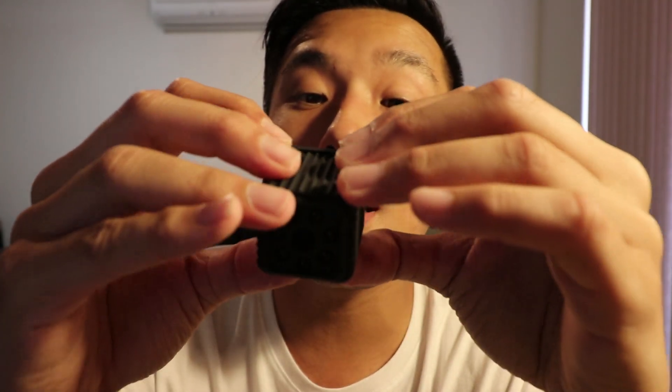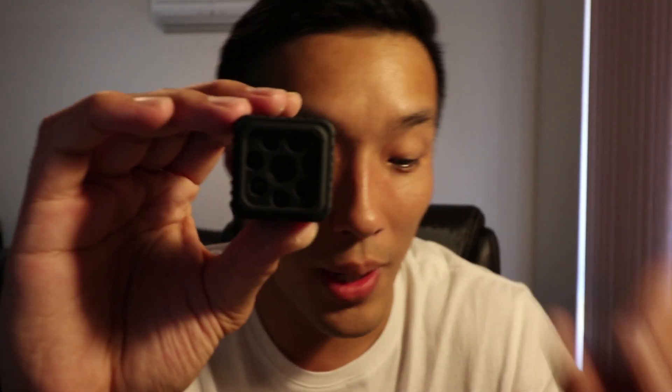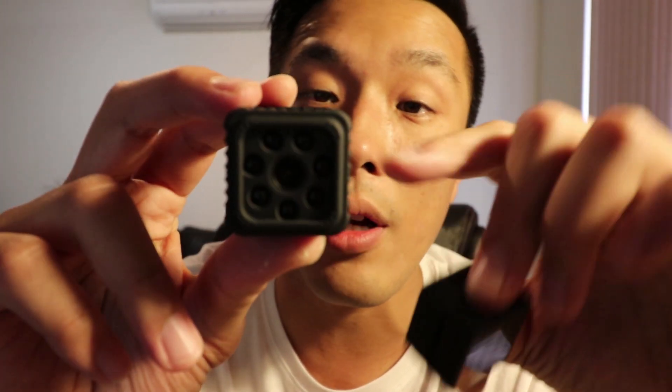It still comes with an SD card slot and USB connection. Wow, it looks mean — it looks mean compared to the original version. That's the non-Wi-Fi version; this is the Wi-Fi version.